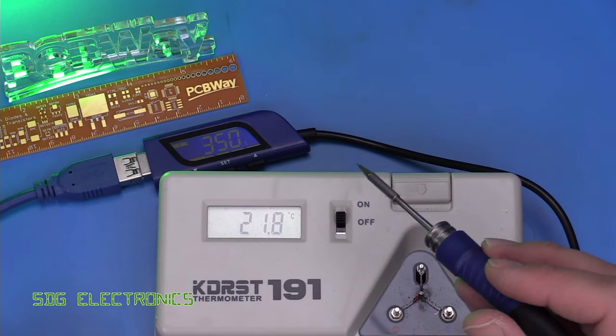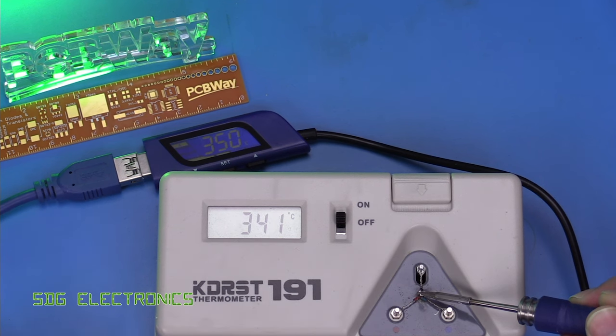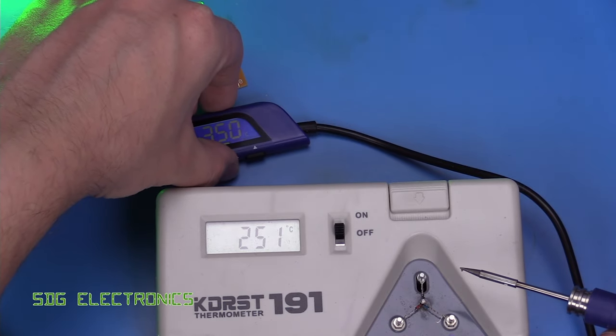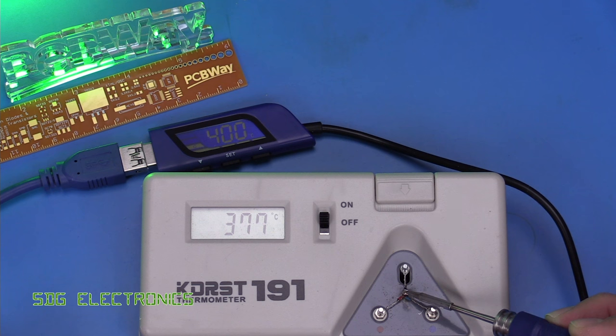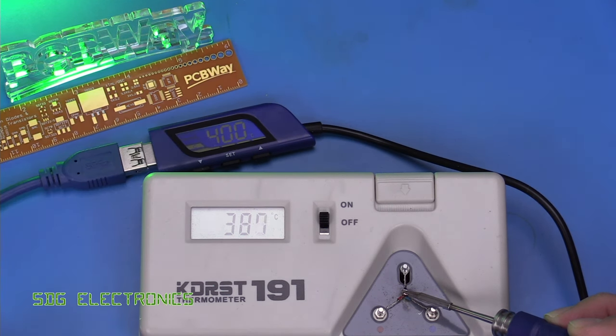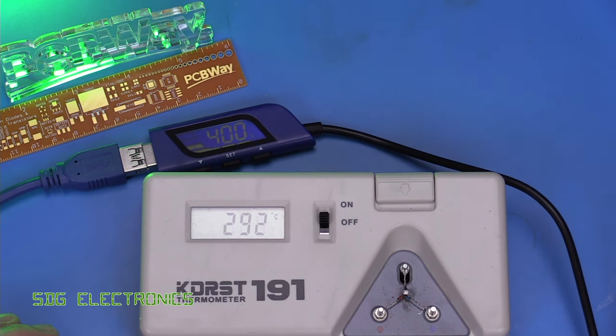Currently set to 350 degrees C, let's look at the calibration. It looks like it's about 10 degrees out. Changing it to 400 degrees C, it's still putting maximum power into the cartridge even though it reads 400, then it drops off. So it's probably just a little bit over 10 degrees out at 400C. The calibration seems fairly reasonable, just about 10 degrees out.